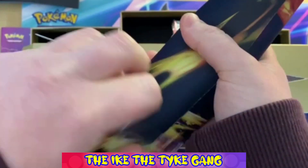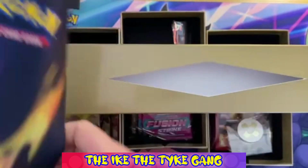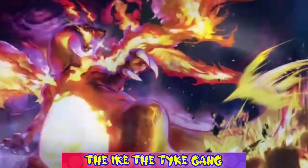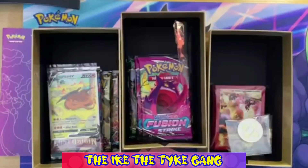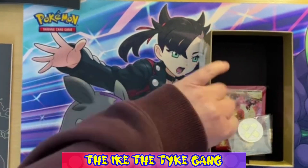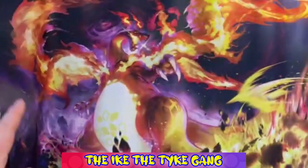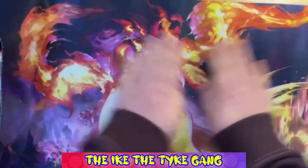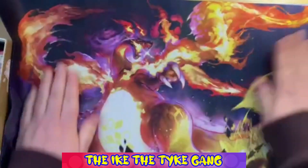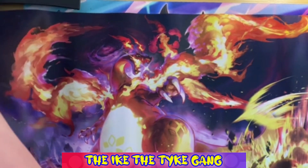Let's open this up first and have a look at the playmat. Since it's a Charizard collection box it's going to be a Charizard playmat, I would imagine. Wow, that's cool! Let me move that out of the way and we'll use it today. It's a little wrinkled up but that will flatten out over time.